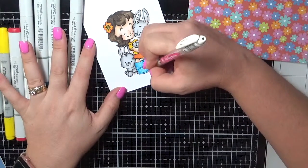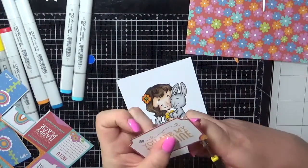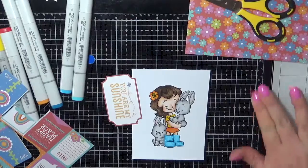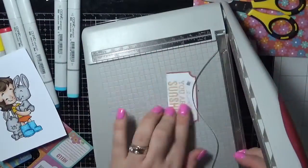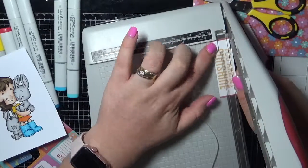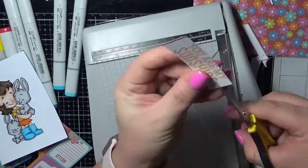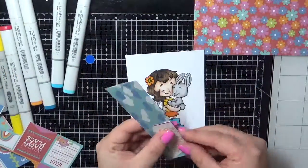I'm just adding some polka dots using my white Uniball pen. And I'm just cutting out some of the little sentiment banners from the paper pad — I end up cutting this down a little bit more as it was a little bit too big. Cutting the ends off, I'm just bannering them using some EK Success Cutterbee scissors.